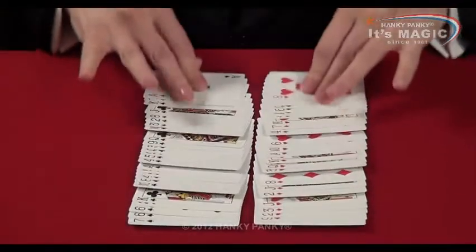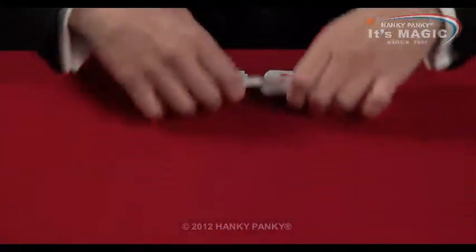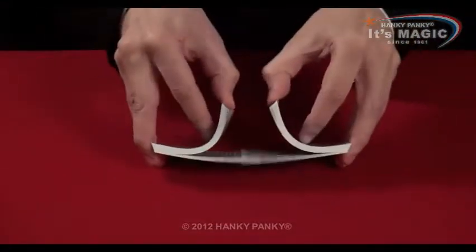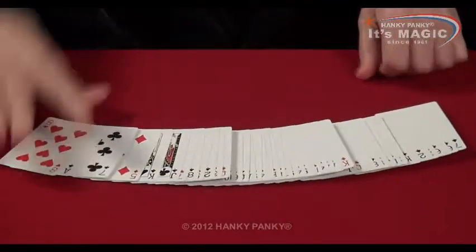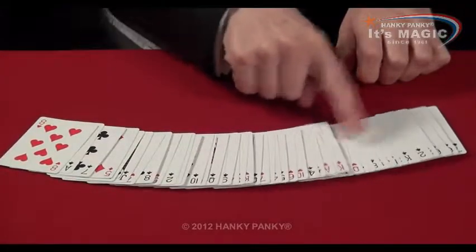A pack of cards — all the red cards, all the black cards. Let's mix them up. So we give them a good shuffle. You see the cards mix up. You can even see the individual cards with reds and blacks and reds and blacks.